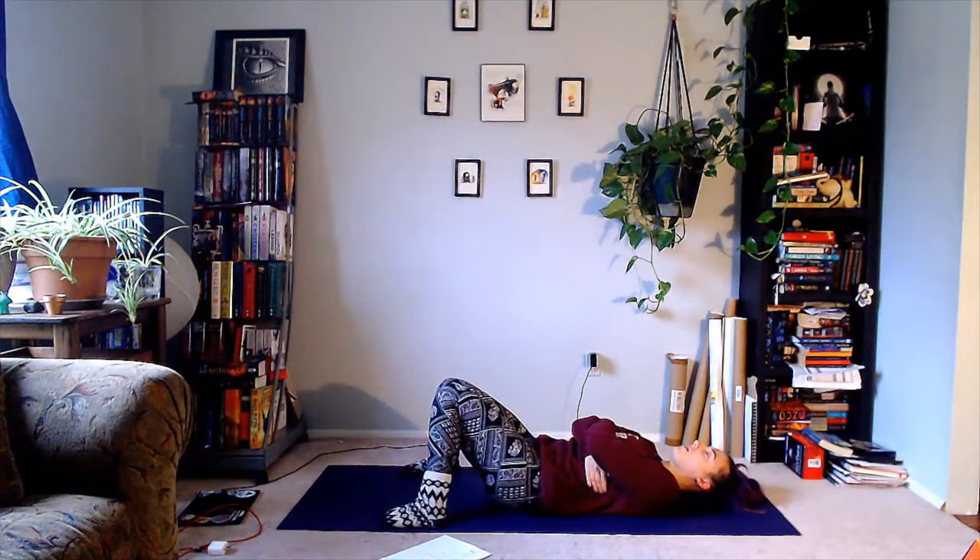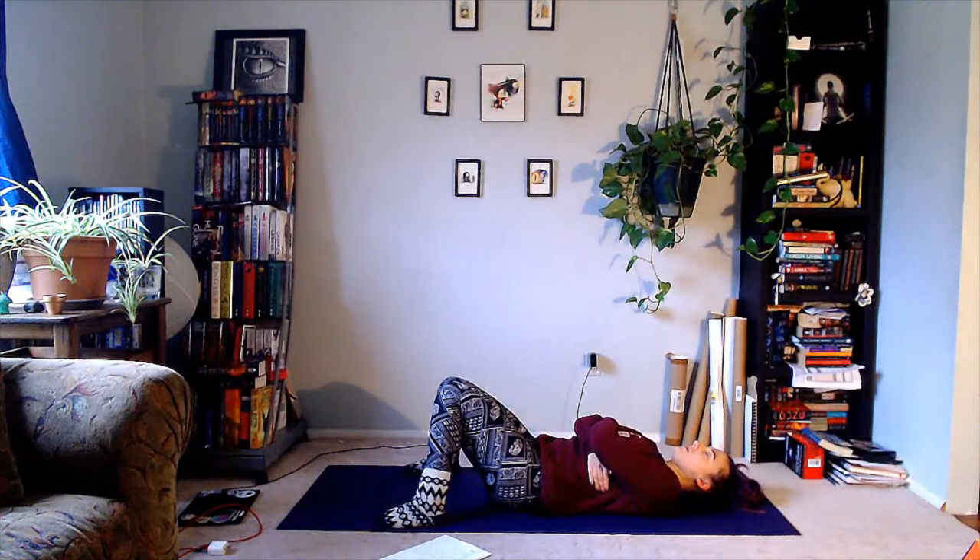Continuing the box breath: inhale two, three, four — pause two, three, four — exhale two, three, four — pause two, three, four. Repeat for the remaining rounds, inhaling and exhaling fully with holds at top and bottom, for a total of four complete cycles.